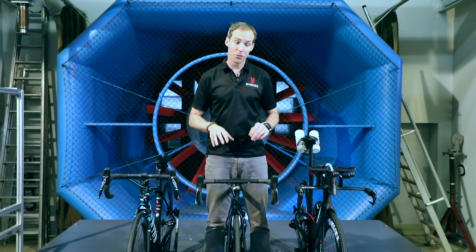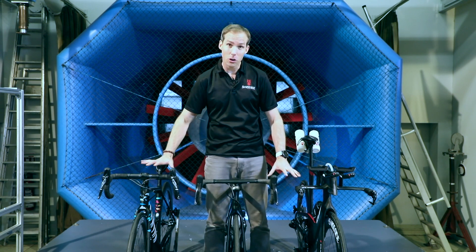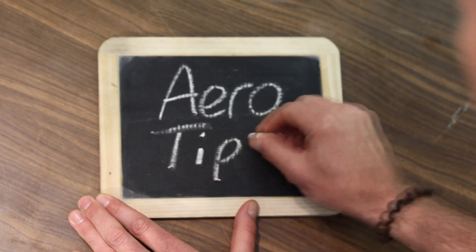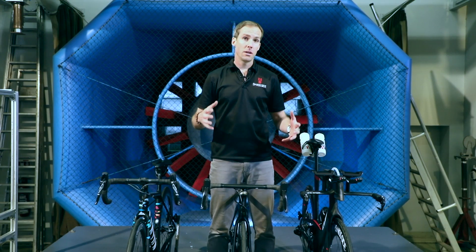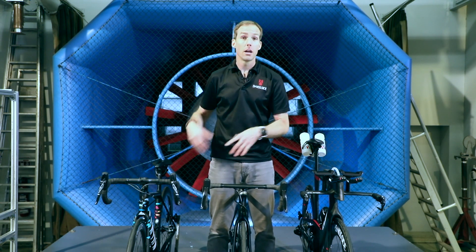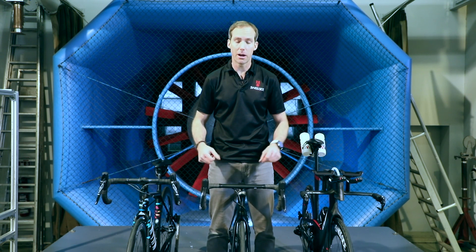Aero tip: the importance of the front end of the bike, in particular the handlebar and cockpit area. Now whether we're talking about a time trial triathlon bike or a road bike, the same rules apply when it comes to the front end of the bike and the handlebar area.